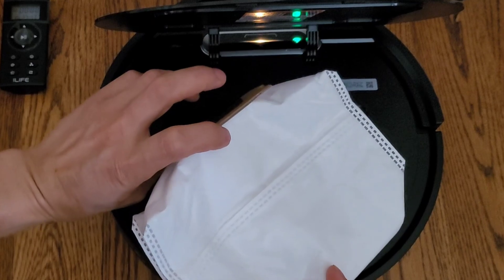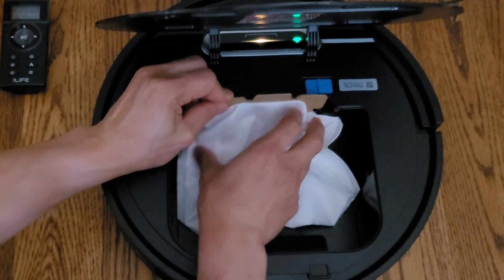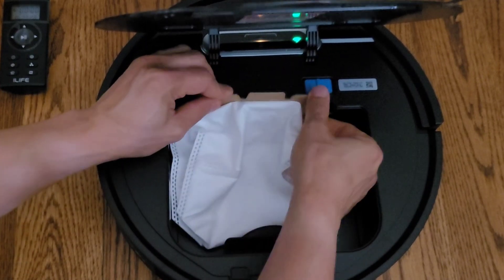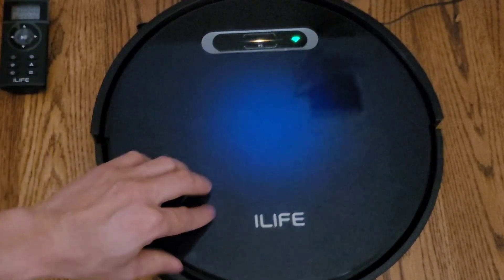You also have a physical power switch on the robot so you can turn off the robot when it's not in use. Installing the bag does take a little practice — you do have to line up the tabs — but once you get the hang of it, it's pretty easy. Hopefully down the road more robot vacuums will have the ability to use either disposable bags or dustbins. I like that they give you both options.